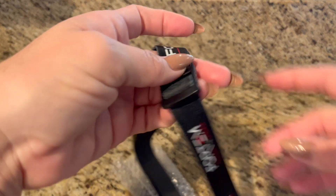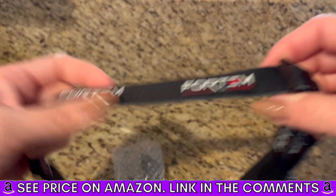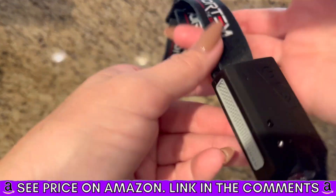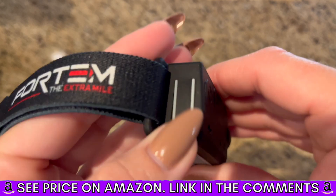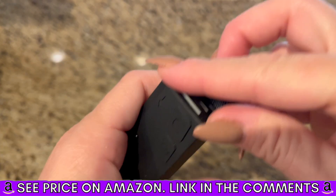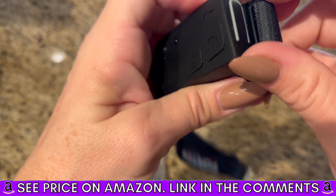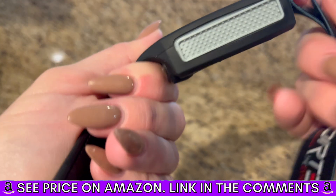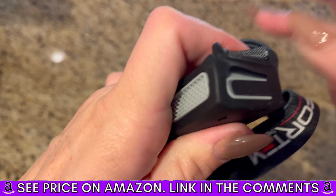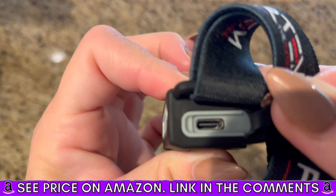It's stretchy, it's comfortable, it's not heavy at all — it's pretty lightweight. I've used other headlamps where it feels like it's wearing your head down. So it's not heavy at all. And then I believe this is your charging port. Yeah, that's where you're going to charge it.